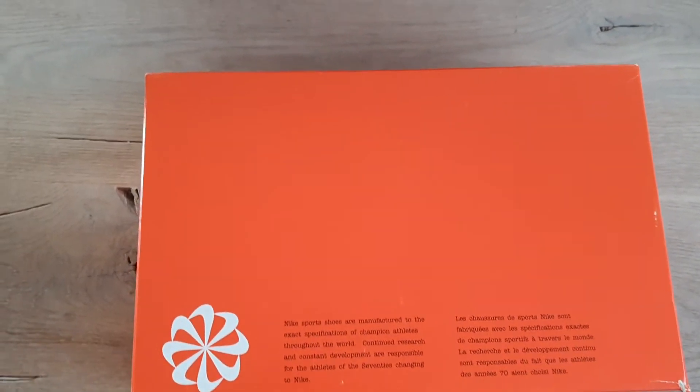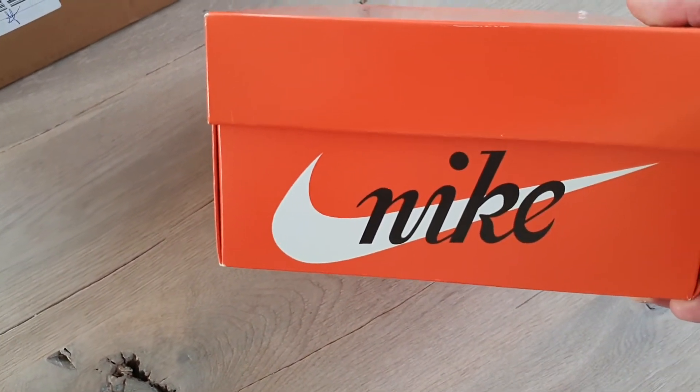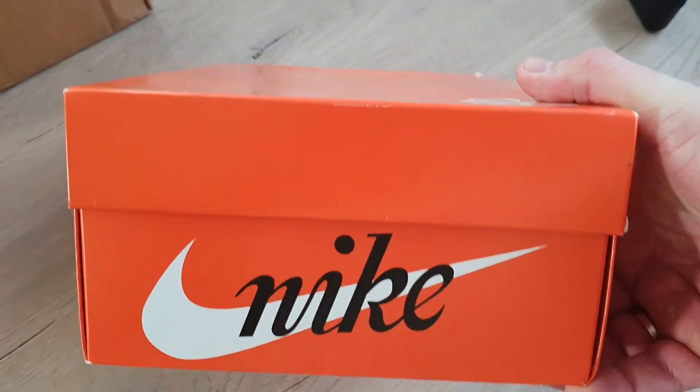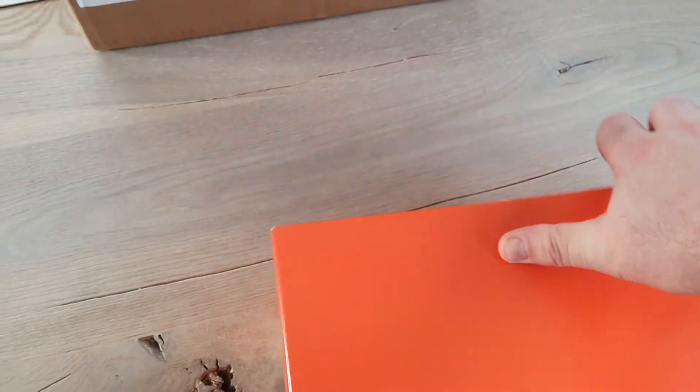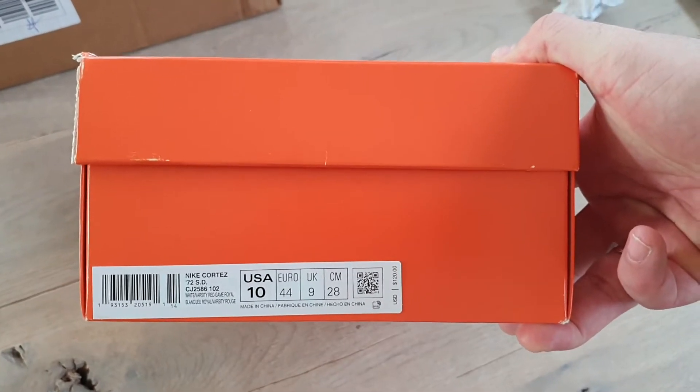Okay, here's the nice pinwheel box. Old school logo — and here are the details from the shoes.